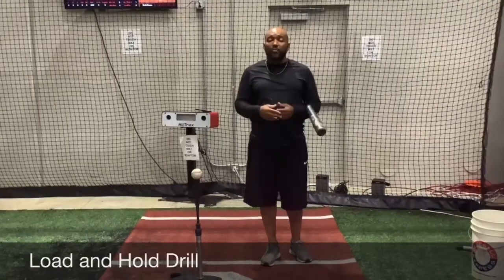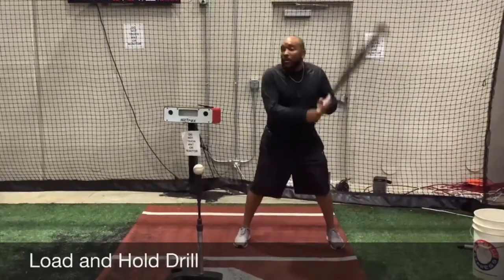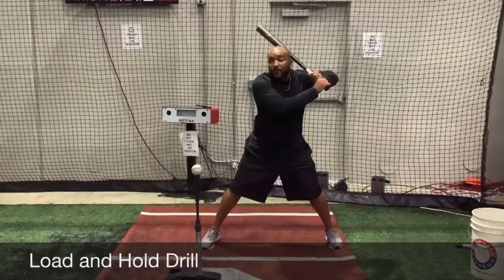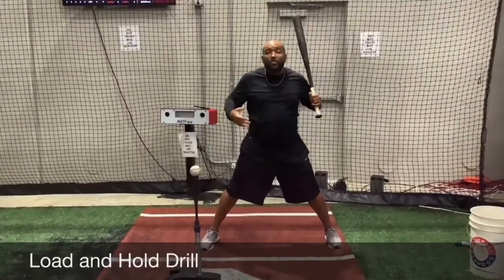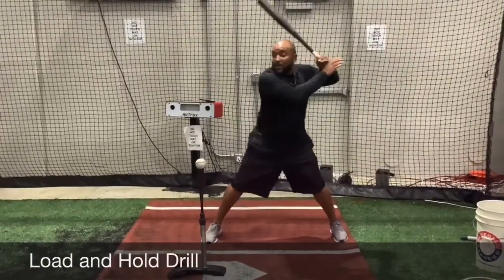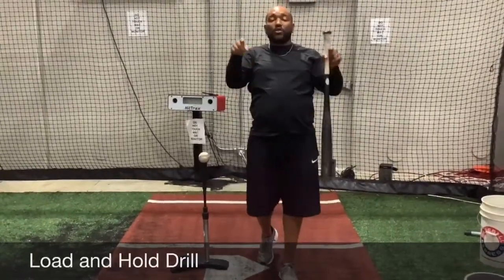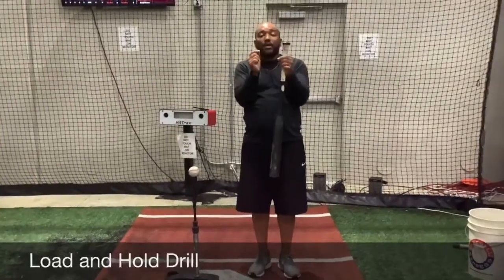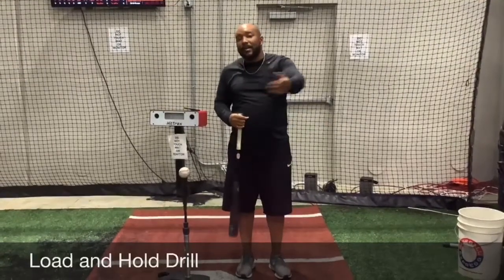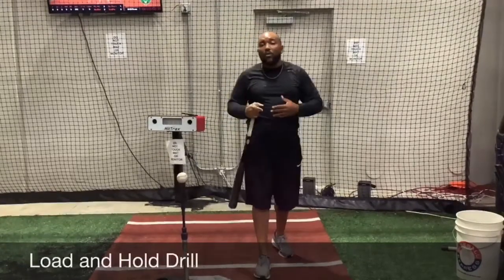There are a bunch of different variations we can do with this drill, but the staple version is to simply get in a good stance, feel good rhythm, stride, and hold. From this position, our first checkpoints are where we're at — what's our body position, what's our pressure like? After we get to that position, then we want to fire and go. The goal is to feel hidden inside of a box here, so you're creating a turn like a tornado versus a hard movement forward where our barrel is going to drag and we're not getting clean contact points out in front.